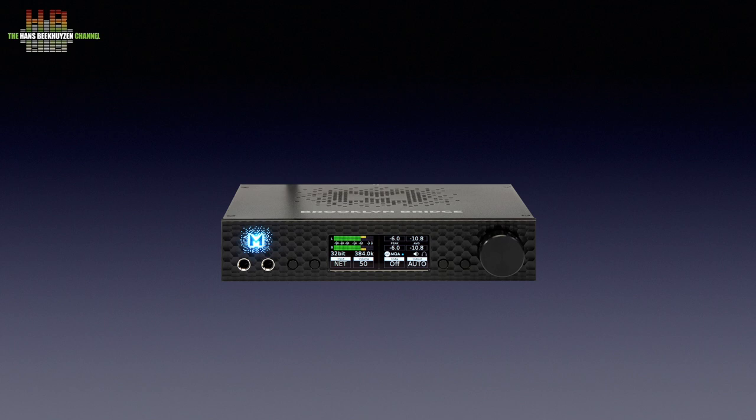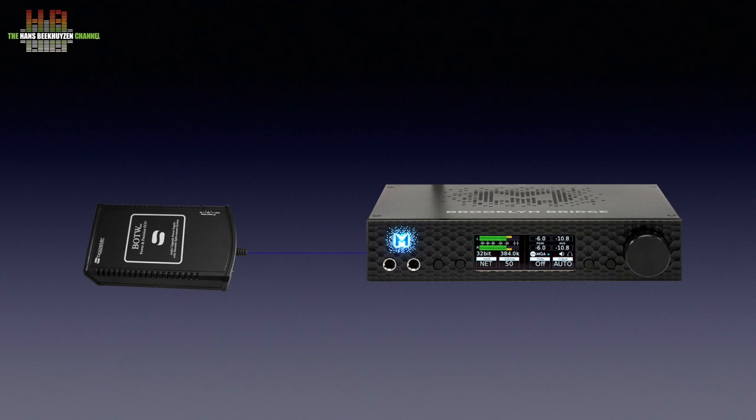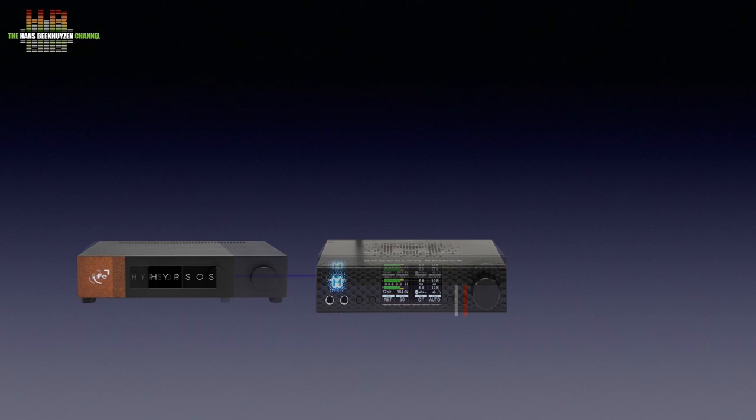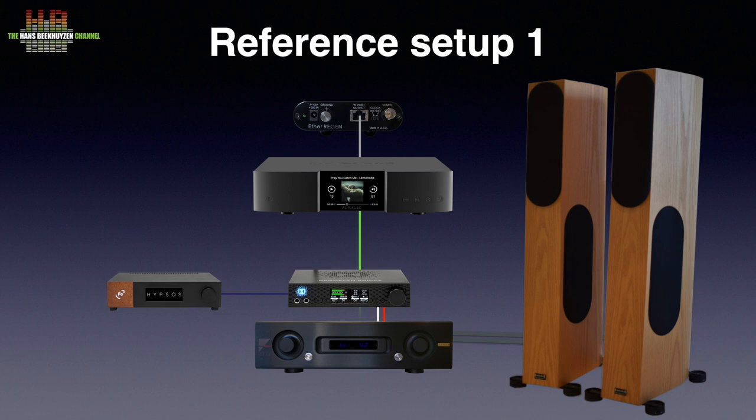I will review the Hipsos powering the MyTech Brooklyn Digital to Analog converter, since I have some experience using several power supplies on the Brooklyn — that goes for the Brooklyn, the Brooklyn Plus, and the Brooklyn Bridge. I started using the Brooklyn on its own built-in power supply about 5 years ago. After a while I hooked up the S-Booster BOTW PMP Eco power supply, which improved sound quality to a degree. A bigger improvement came two years ago with the €850 Syntex Extreme Performance Linear Power Supply, later internally upgraded to the improved €1200 Icon version. This is now compared to the €1000 Ferrum Hipsos, used in my reference setup 1.